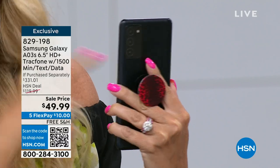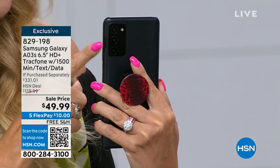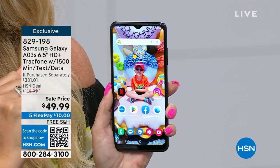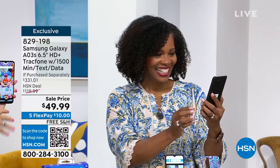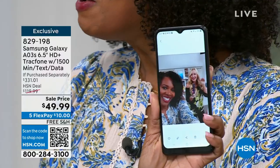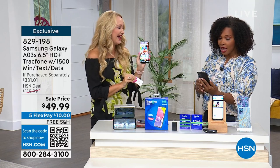Samsung Galaxy cameras — whenever I have mine, all my friends say can you take the pictures because they know Samsung takes the best pictures. You're getting triple rear cameras — your main camera is a 13 megapixel camera, plus a depth and a macro working with your flash. These cameras are out-of-this-world upgraded. So is that 5 megapixel front-facing camera for your selfies and video chatting. In the foreground and background, nothing's blurry — everything is really crisp. That's what this is all about.